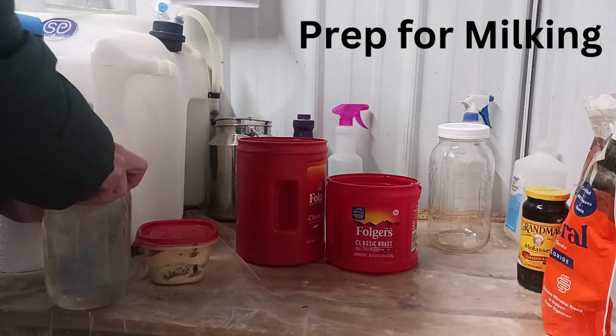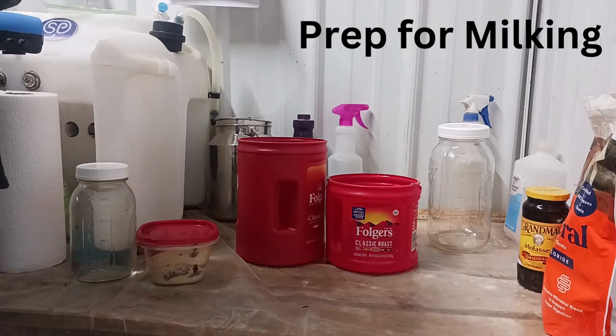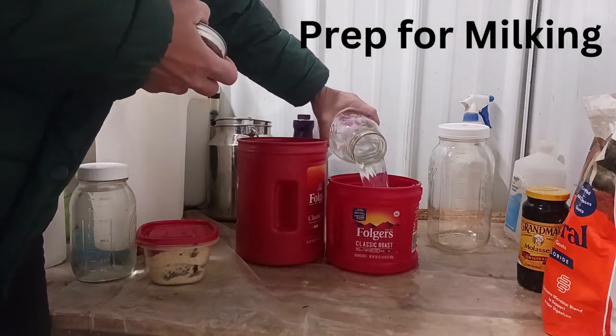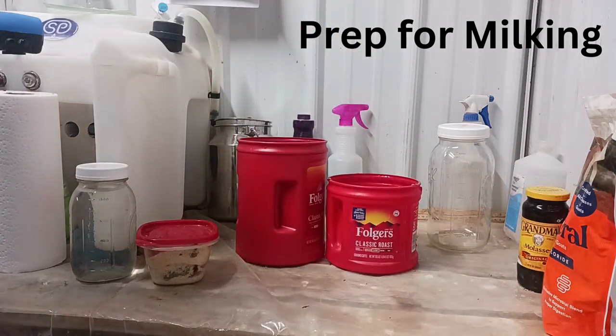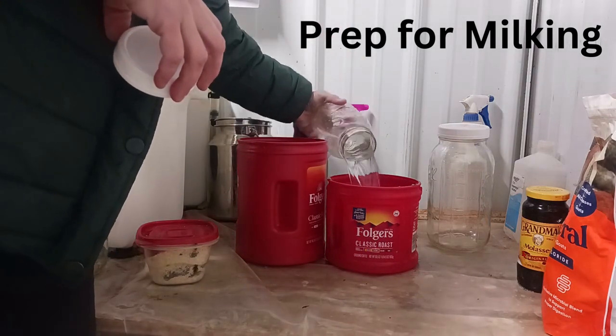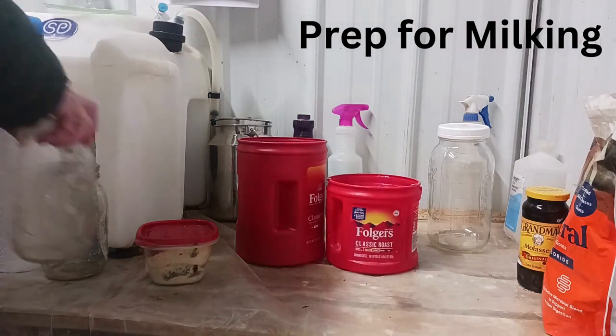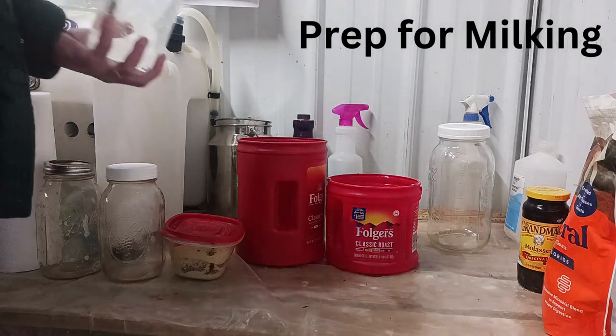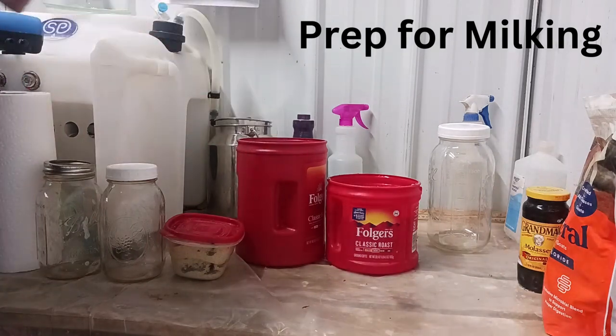In this video I'll walk you through how to use a Simple Pulse milk machine and clean it. In the morning before I head down to the barn, I get a half gallon of soapy water and a half gallon of plain water and jars together. I also bring an empty half gallon jar to put milk in and my Simple Pulse collection jar that's been sanitized from the last milking.